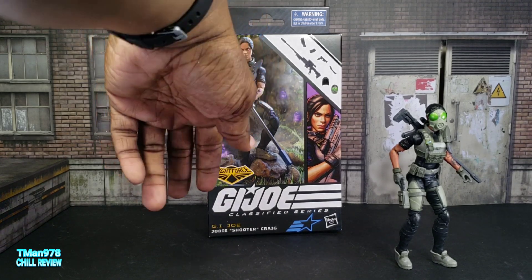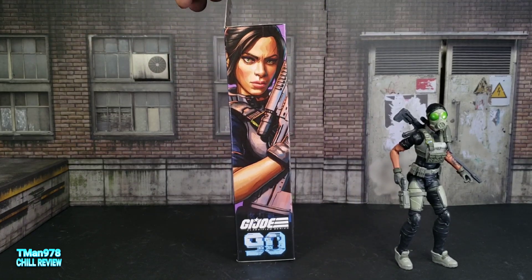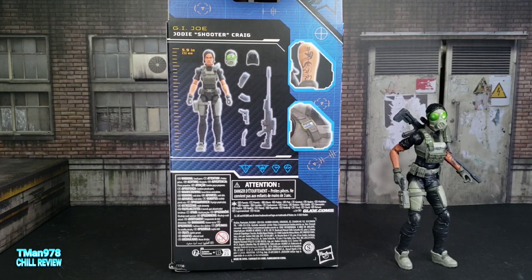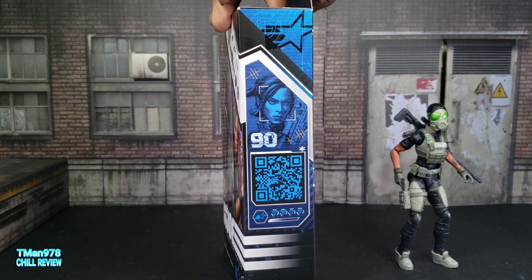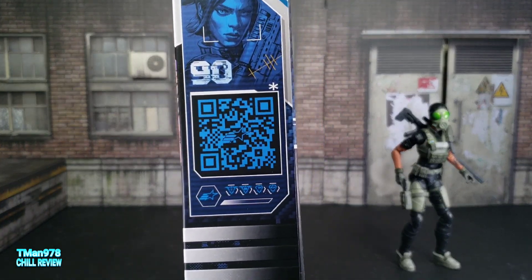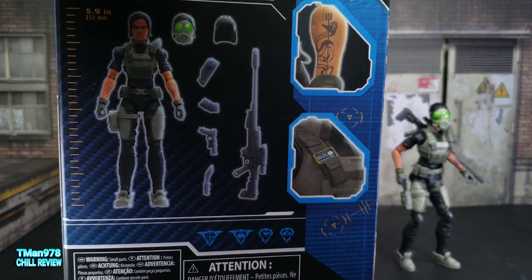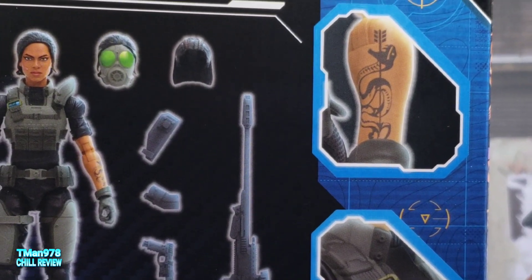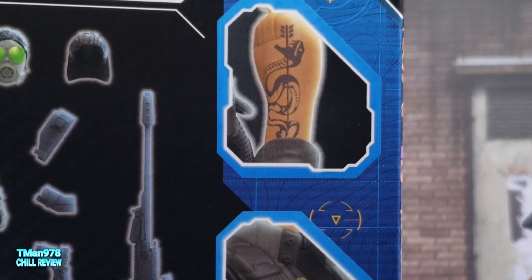She is number 90. Here's the stuff she comes with. She's supposed to be 5.9 inches or 151 millimeters. You can scan that QR code if you are watching this on the TV. And her tattoo — let me show you this up close because I don't know if you'll be able to see it when I do the toy — the tattoo is a snake with an arrow going through it.